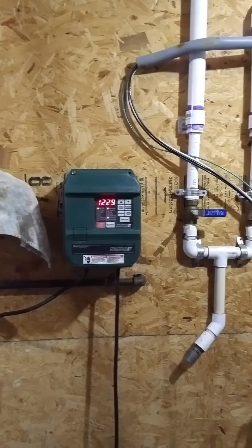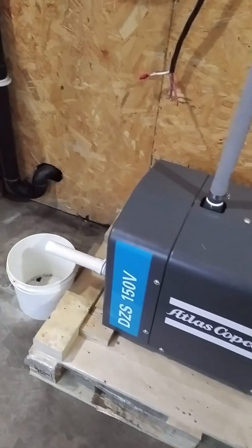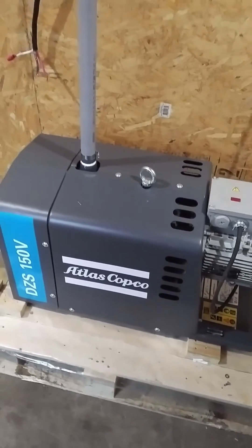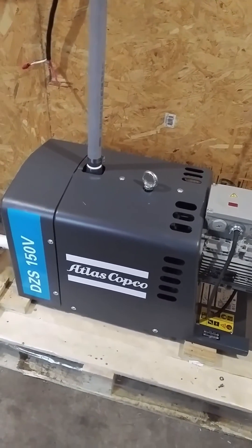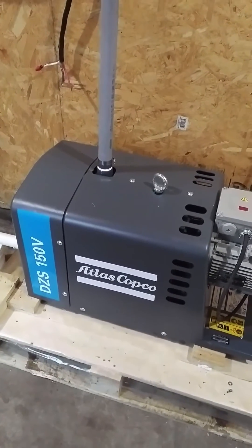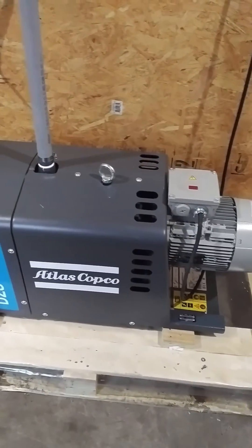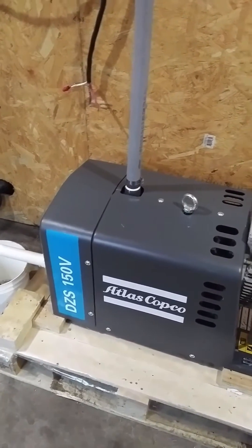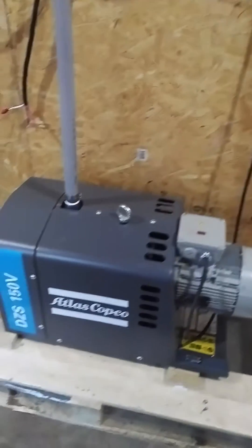Alright, we just tapped so we got some leaks. She's puffing some water off the back. For you maple farmers, the Atlas Copco has stainless steel internals. We picked up a facility with an Atlas Copco air compressor that had 50,000 hours, so we thought we'd try their vacuum pumps. They were nice enough to send us one. 50,000 hours — that's like 178 maple seasons. Pretty durable machine.